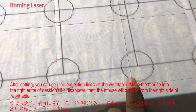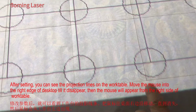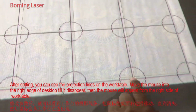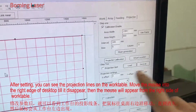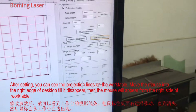And then you can see, on the outer setting, we can see it. There's a circle. So now, we want to move this projection line to match this card line everywhere. We move this mouse to this side, till it disappears.